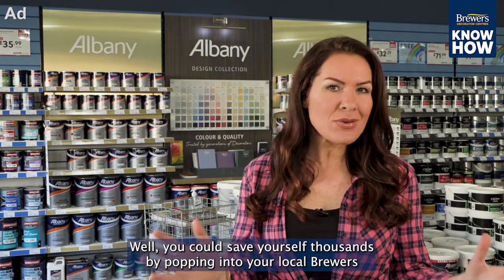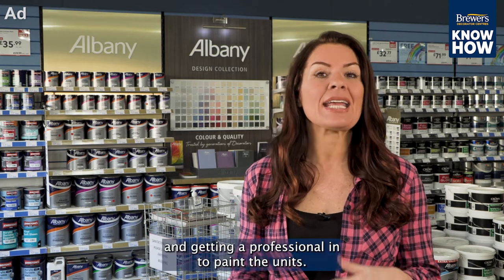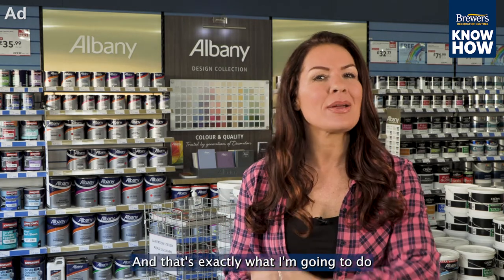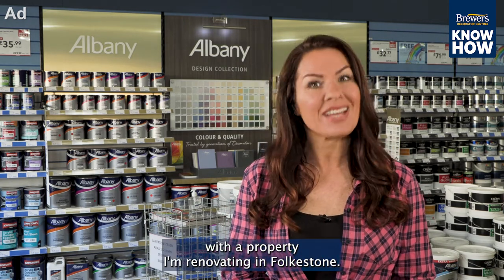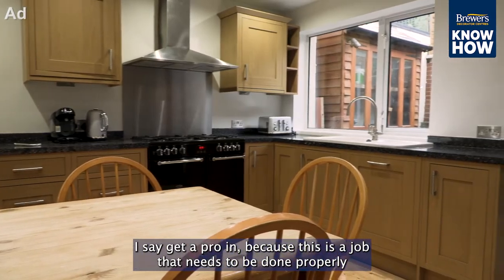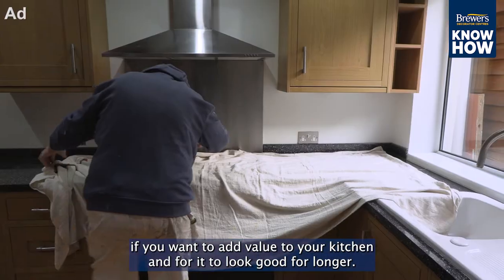Well, you could save yourself thousands by popping to your local brewers to choose the appropriate paint and getting a professional in to paint the unit. And that's exactly what I'm going to do with a property I'm renovating in Folkestone. I say get a pro in, because this is a job that needs to be done properly if you want to add value to your kitchen and for it to look good for longer.